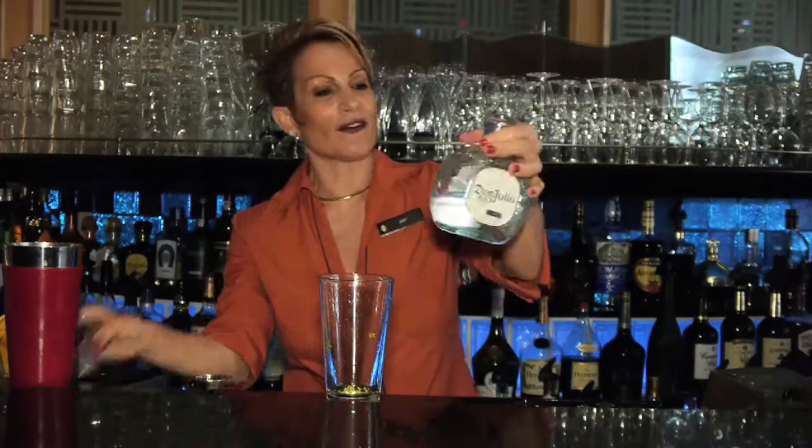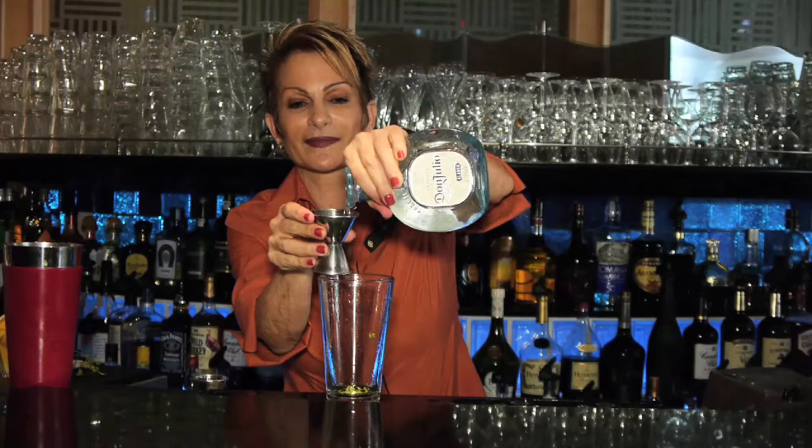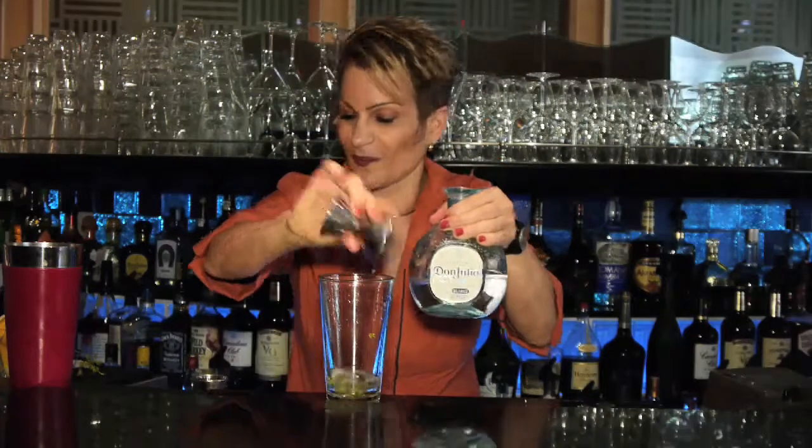We're using an ounce and a half of the Don Julio Blanco tequila, and I'm using an ounce of jalapeño syrup that we make here. You could make this at home — basically you're boiling up sugar and water, adding jalapeños, letting it set, and you're going to get the flavor and the heat. So I'm doing one ounce of jalapeño syrup.